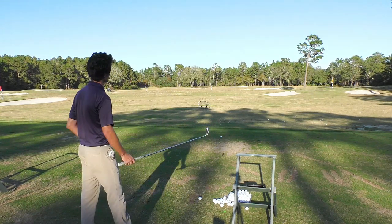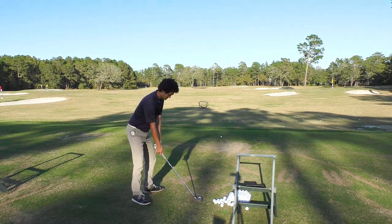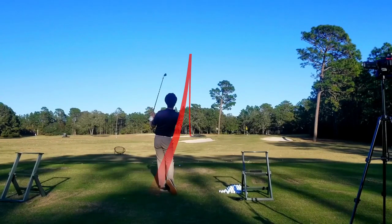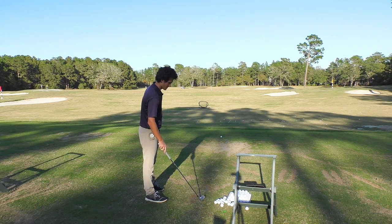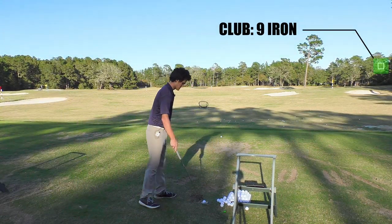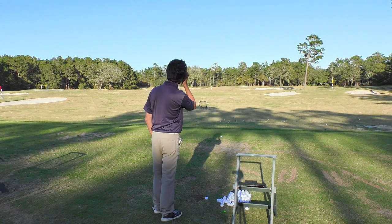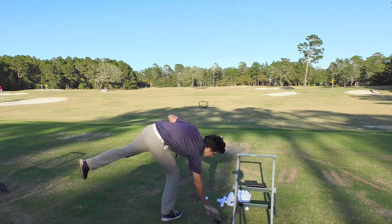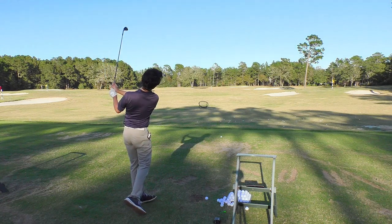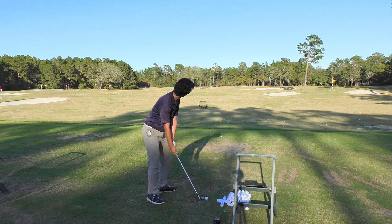I'm going to call the shots out loud. Right now I'm going with a push draw — it's going to start right of the flag about 10 yards and curve back. That's just about a one-yard push draw, an acceptable shot. Now with a different club I want to hit a low push draw, start at that tree, hit the tree — it's about 116 yards to the tree, so I'm going to choke down a little bit to take off some yardage.